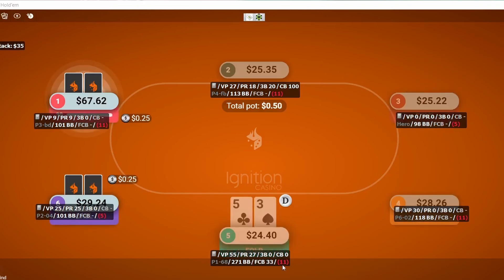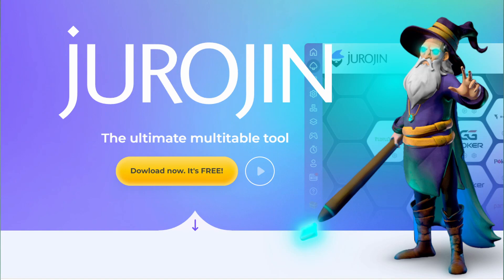You'd have to scroll to a different part of the Ignition client and go to cash games. Zone poker is the default, I believe. The other thing is that you can have a multi-table tool. So this isn't exactly a heads up display, but it will make your playing experience a lot better in my opinion, and it's called Jurogen.